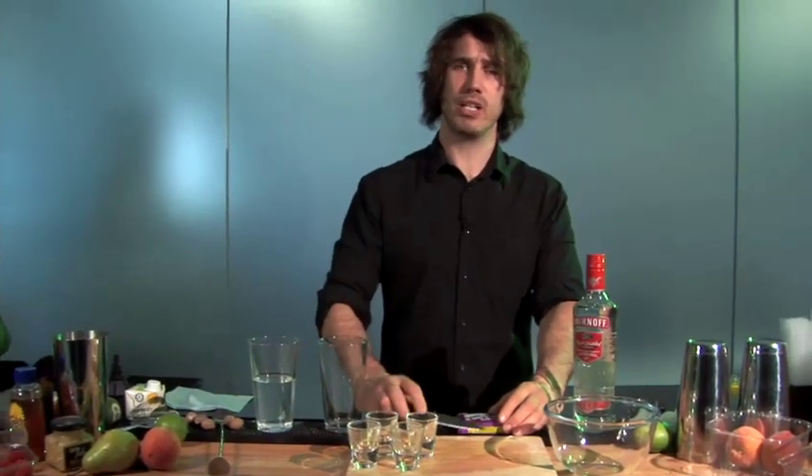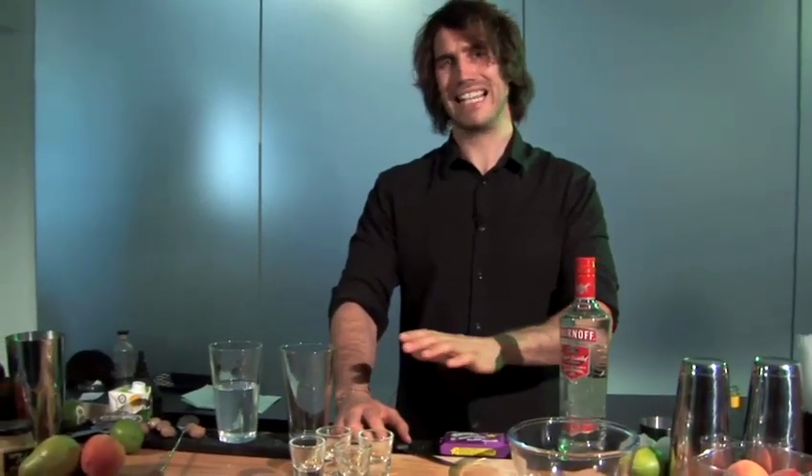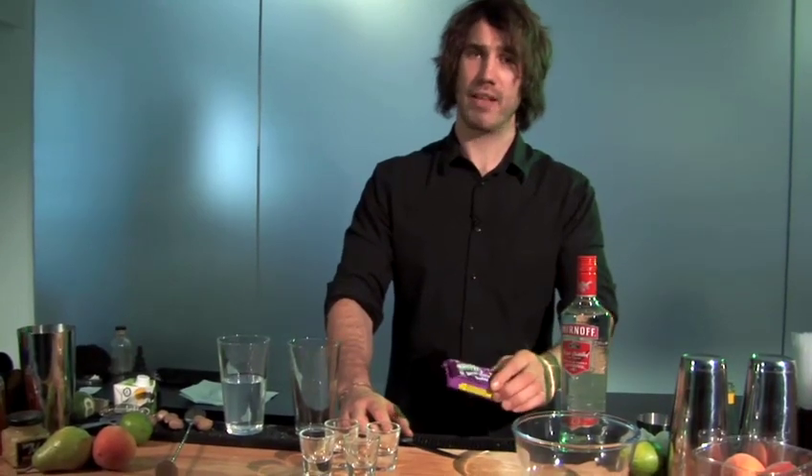Now when you're making jelly shots, what's important to remember is the strength you're looking for. So if you're going to use about 50% strength, you want about 8 ounces of boiling water to about 10 ounces of vodka, which is about half a pint, and then your jelly.